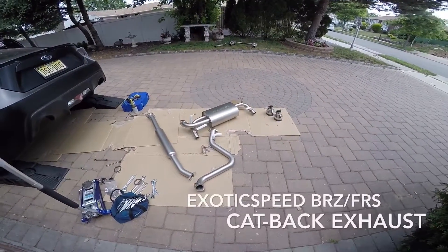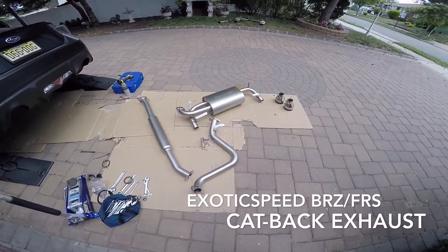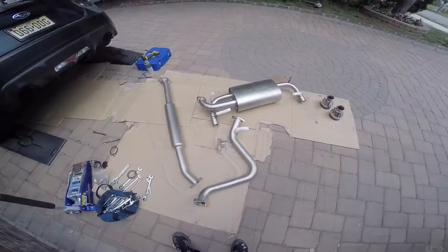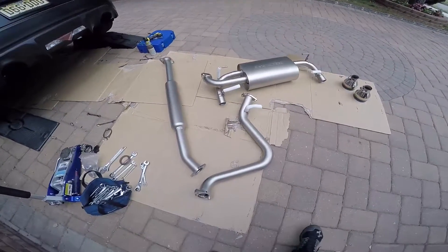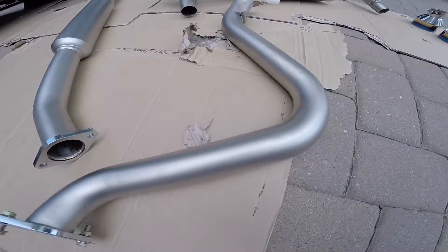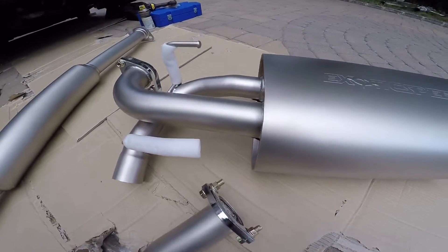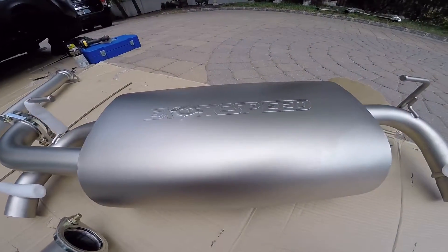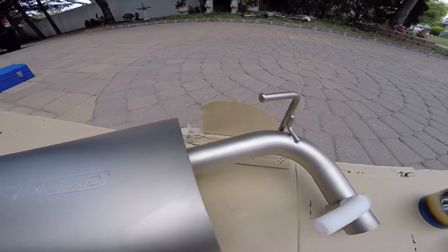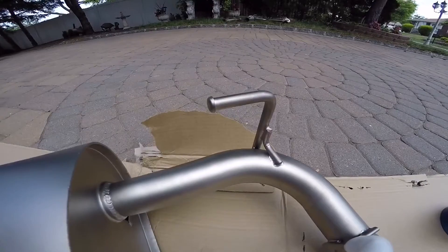This is the review for the Exotic Speed cat-back exhaust. This exhaust is fully titanium ceramic coated, as you can see. There's a nice stamp logo on there, and the hangers are very nice — not hollow but really sturdy.